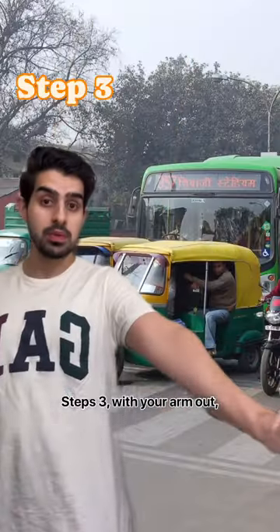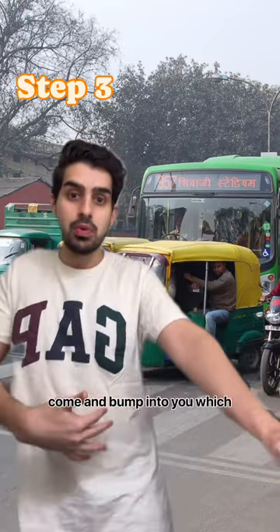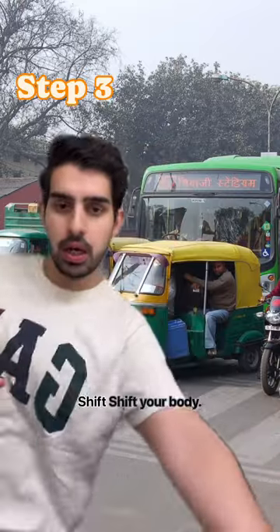Step three: with your arm out, start walking and don't stop. If you feel like cars, bikes, or trucks might come and bump into you, do one of these things — with your arm out, shift your body. That's how you avoid getting hit. Shift your body.